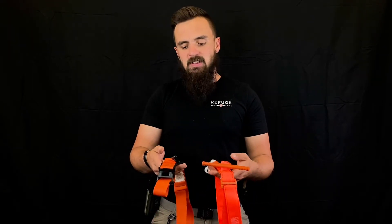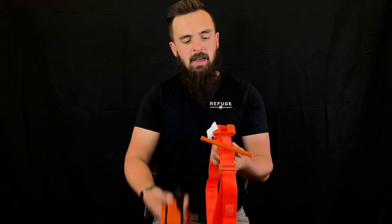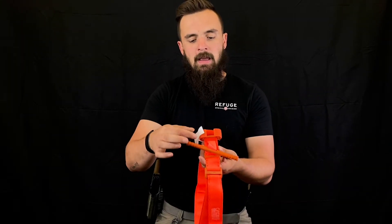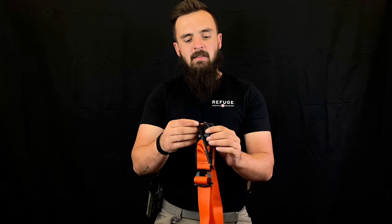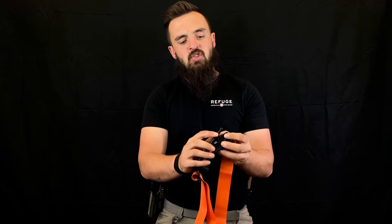Another key difference you're going to notice is the securing method for the windlass. The CAT Gen 7 has a C-clamp and a time tab, while the SOF-T has a smaller C-clamp and a triangle lock for the windlass to fit into, securing it like so.